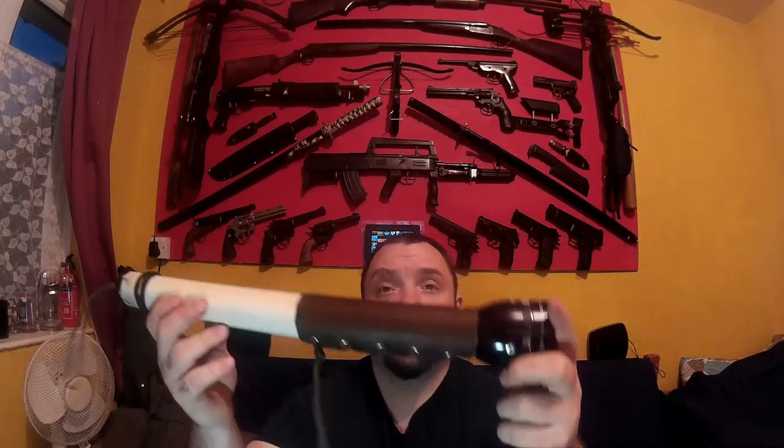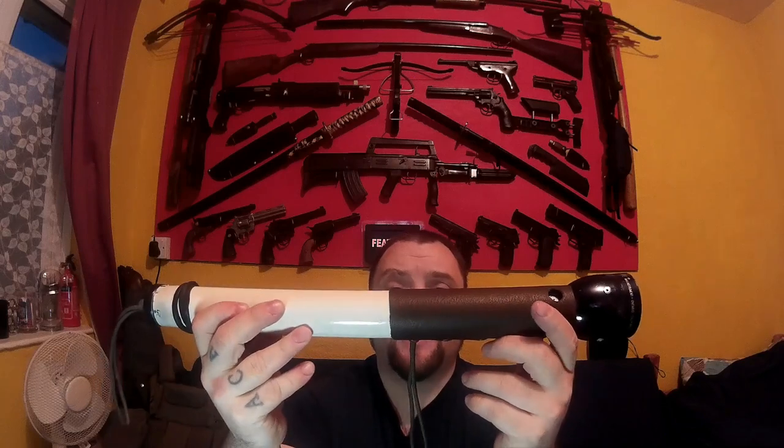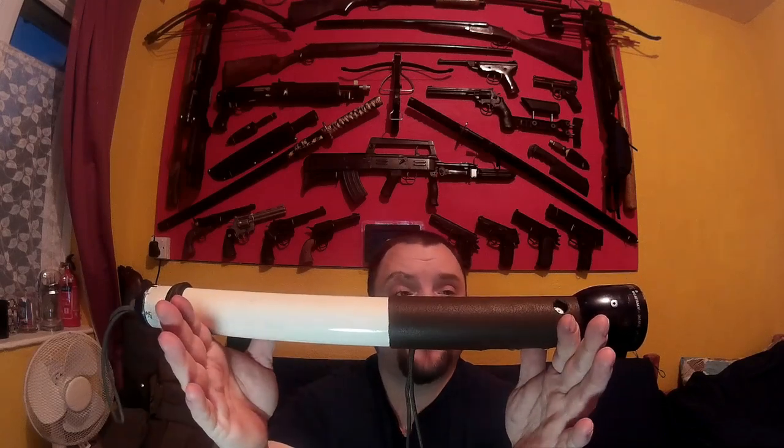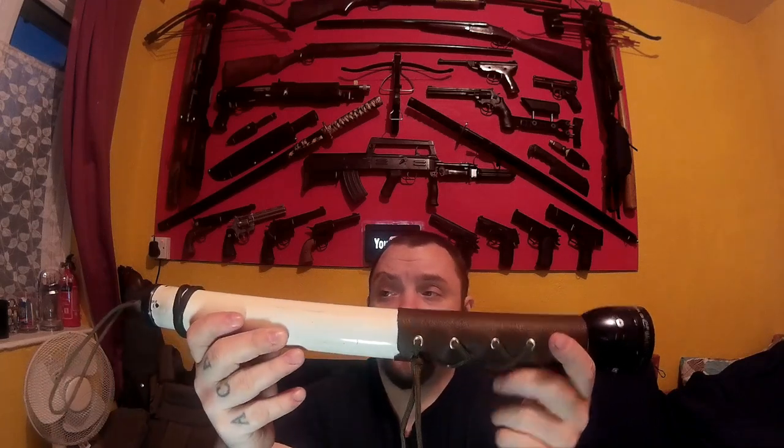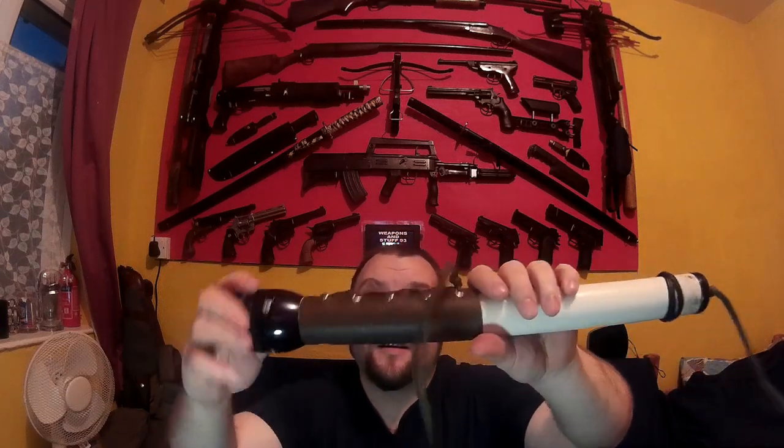It's literally hollow from here to probably here, so you could easily fit a survival kit in there. It's a good size torch that you can carry at night, works well, and has a lot more features than the traditional maglite would have. It's got a better battery too - an 18650 battery - pre-LED and all that.